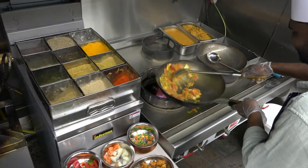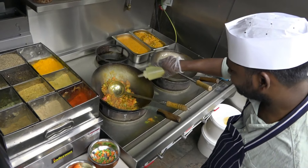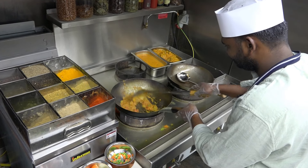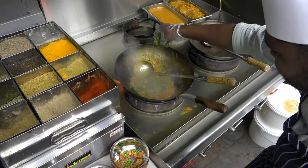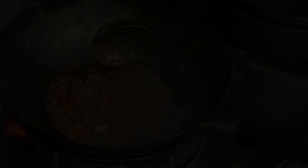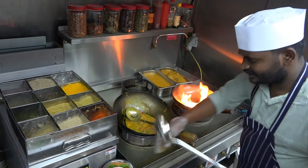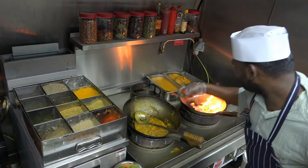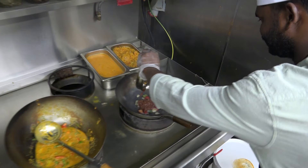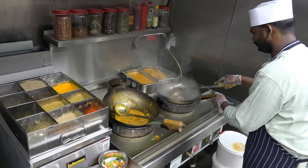Onion. I will add a little bit of oil. I will add coriander. This capsicum, the onion, the capsicum.